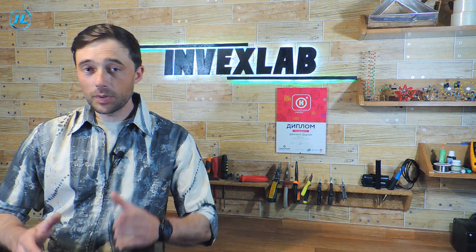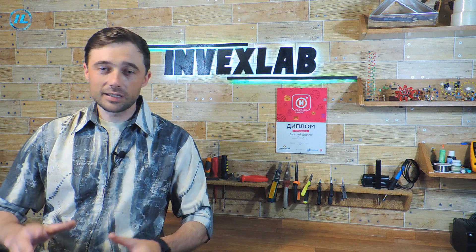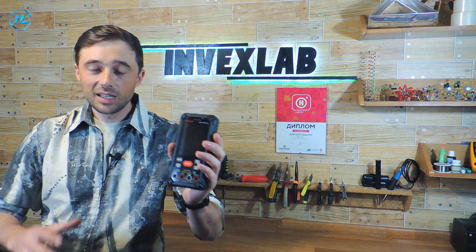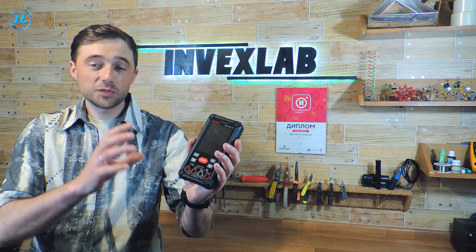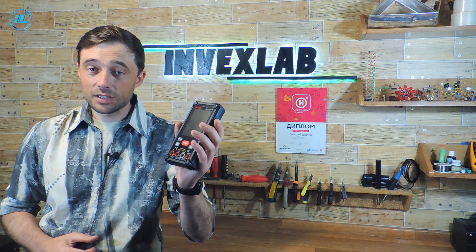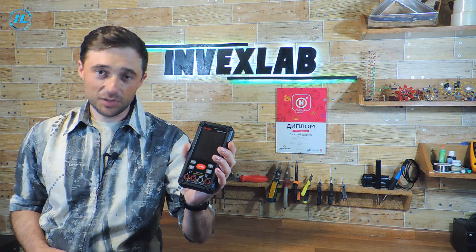In addition, I want to show you a novelty among multimeters. GVDA company, which specializes in the production of measuring instruments and various soldering tools, has released a new modern multimeter GD128+. This is an excellent multimeter with many useful functions, one of which is the ability to charge from USB and, accordingly, the built-in battery. To get more information about this multimeter, or if desired to order it, click on the link in the description under this video.